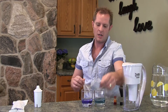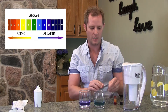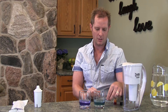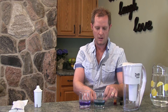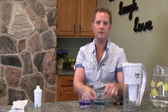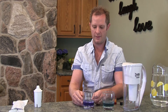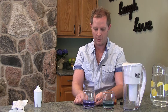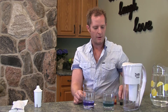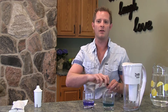If we take the pH indicator and look at the color chart, the tap water is right at about pH 7, and the Alka Pitcher water is right at about pH 9. So there you have it — a quick, easy test to see how alkaline your water is.